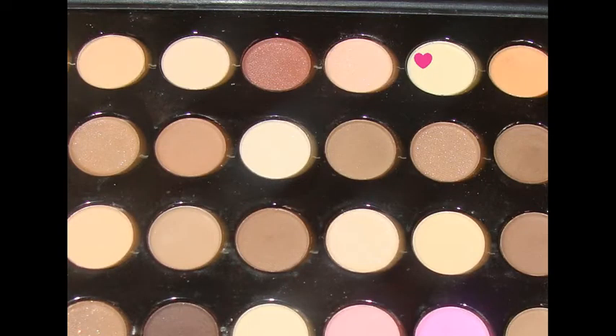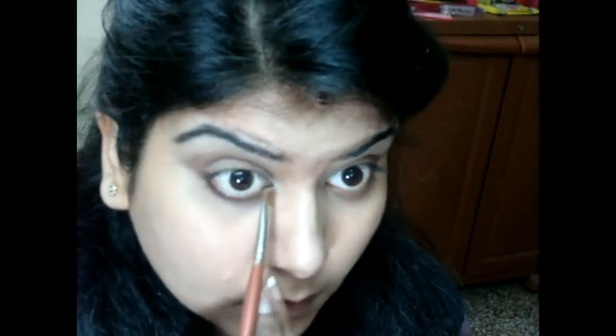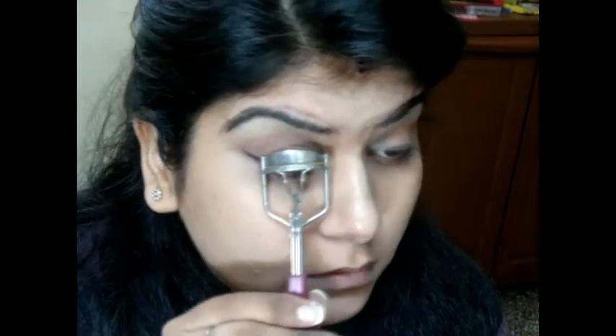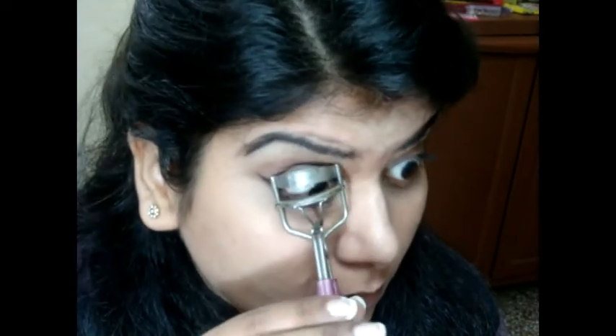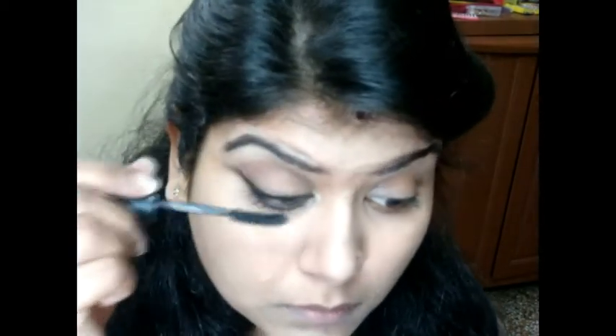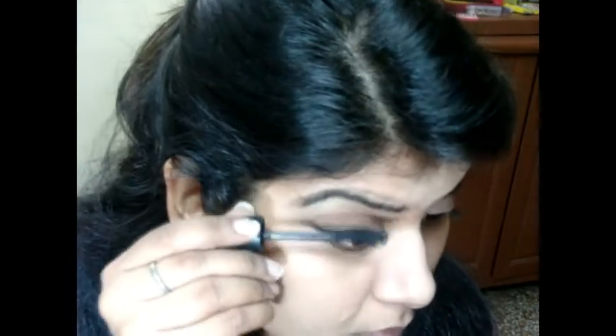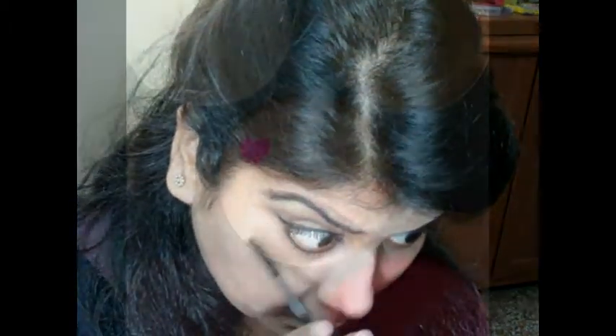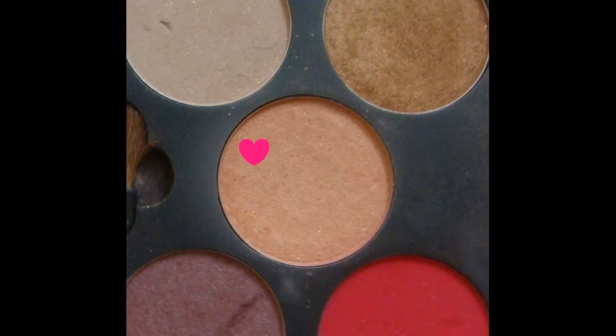Again using a nude shimmery color, I'm applying it on the tear duct area to brighten up the eye. I applied the eyeliner as I normally would, but just a little more winged out. Now curling my lashes and applying my favorite mascara, which is the Maybelline Volume Express — apply generous coats because you really want your lashes to stand out for this look.